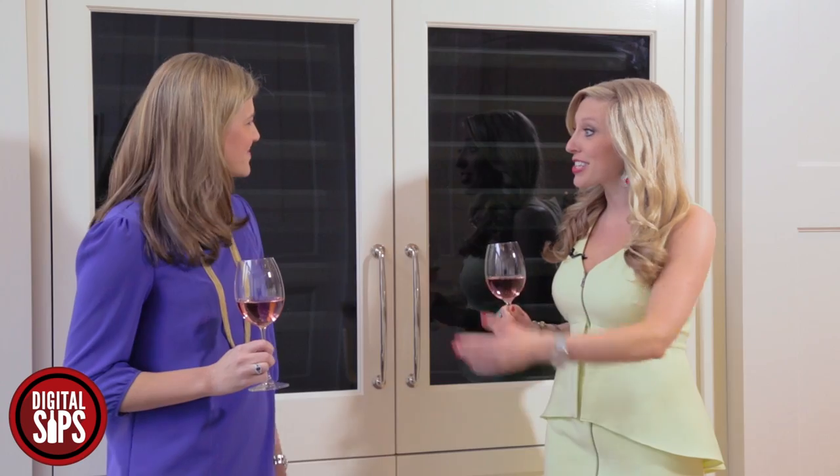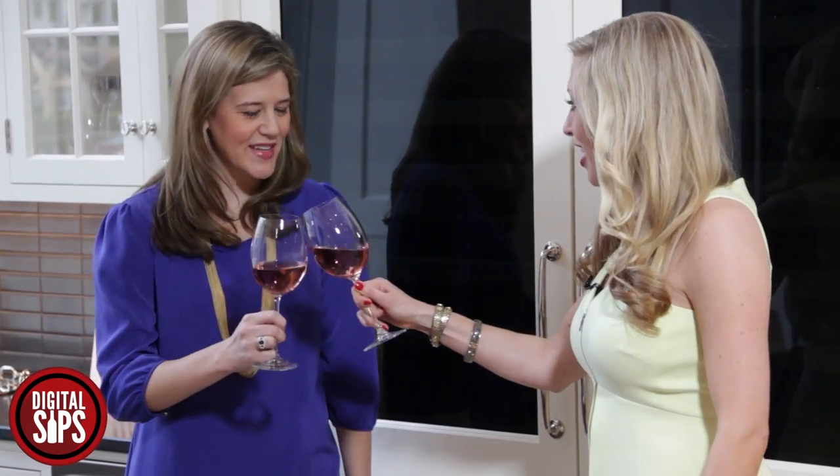Hey there, I'm Jess Altieri with Wine Channel TV, and today I'm in the beautiful GE Monogram Design Center in the Merchandise Mart in Chicago, joined by GE Monogram's Rebecca. Great to see you. Hi, thanks Jess for having me.